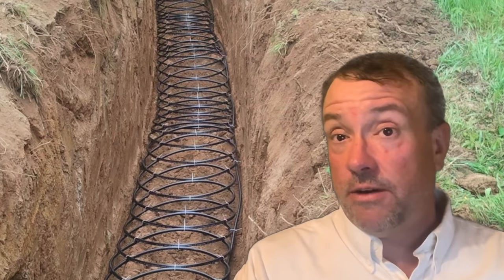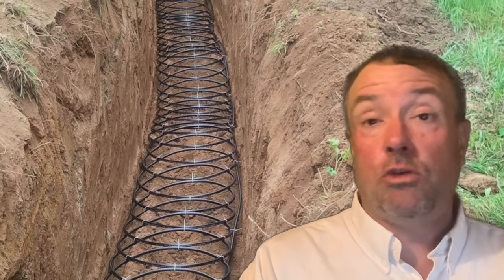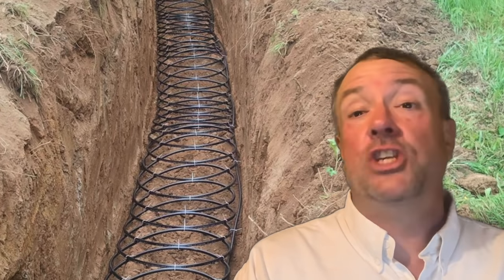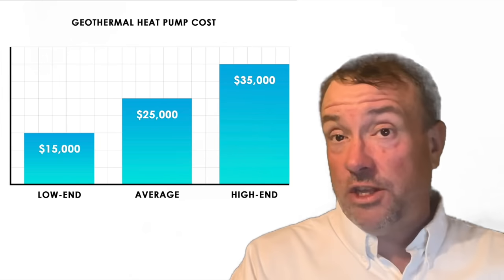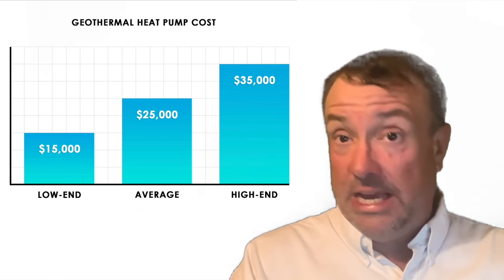If you dig a trench, should you curl the lines or run them straight? The answer is: curl them if you have the pipe to do so. You want more distance on the pipes — it's not 100% necessary, but it gives you a lot more surface area, and surface area is what gives you the cooling.